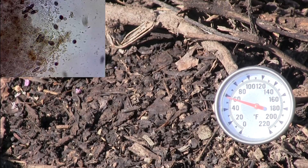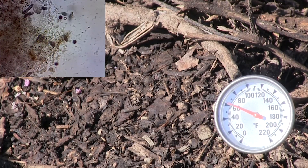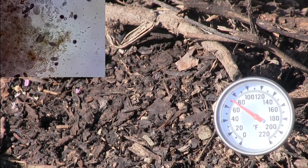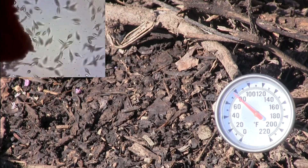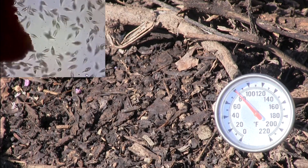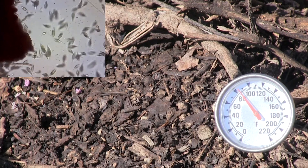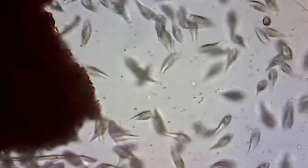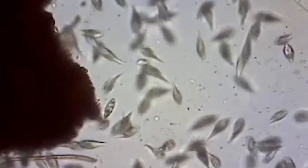Psychrophilic microorganisms prefer temperatures in the 50 to 70 degree range. As those microorganisms start to eat, move around, and reproduce, they generate heat. When the pile moves to the 70 to 90 degree range, mesophilic microorganisms take over. When the temperature gets hotter than the mesophilic microorganisms prefer, they may get consumed by others, die, or move to a colder part of the pile. Mesophilic microorganisms are the workhorses of the pile and will be doing the lion's share of the work in an average pile.